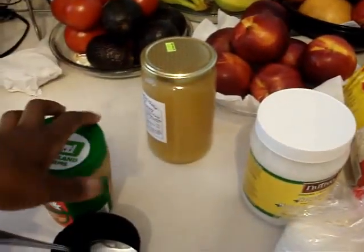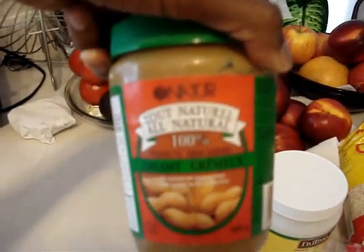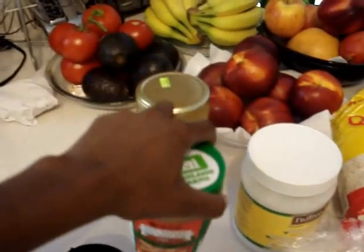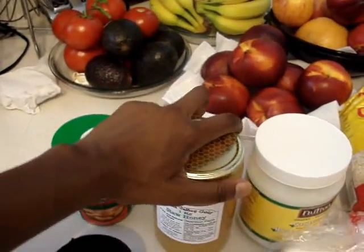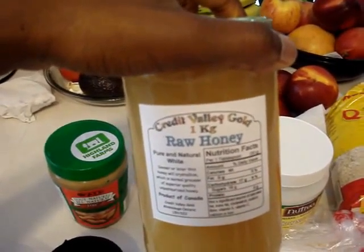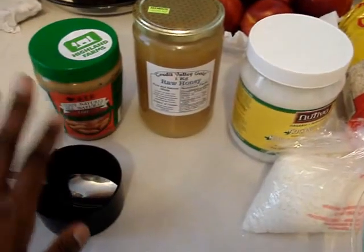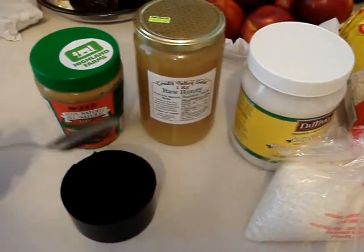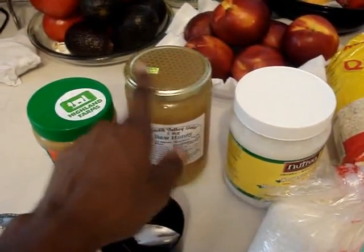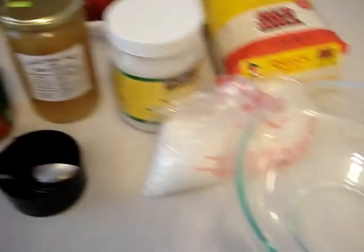You're going to need peanut butter. This is natural peanut butter, the kind you've got to keep in the fridge. It makes it a little difficult to stir the mixture because it's cold, but it warms up and at room temperature, no problem. You'll also need some honey. This is raw honey — you just trust the farmer people that it's raw honey. I get that at a health food store. The measurements for these ingredients are 4 tablespoons of each. You can do two tablespoons of honey if you want to make it less sweet.